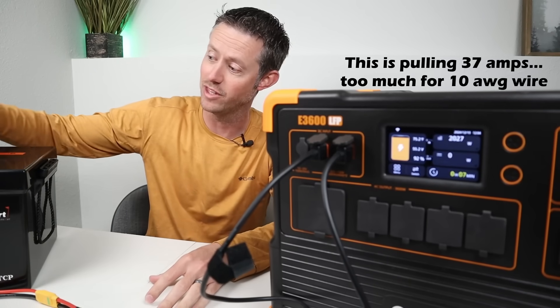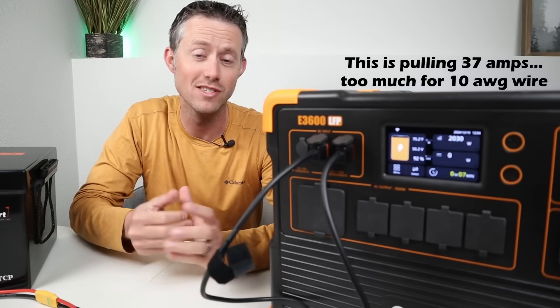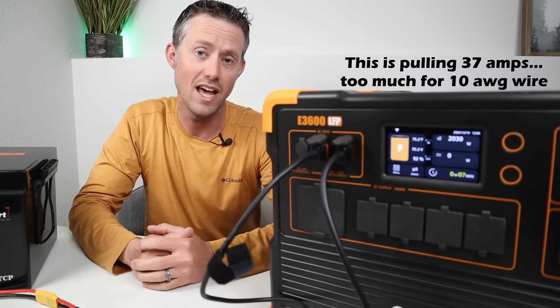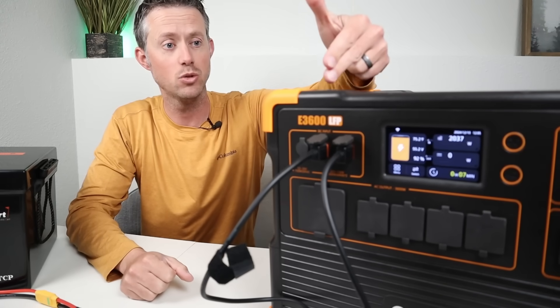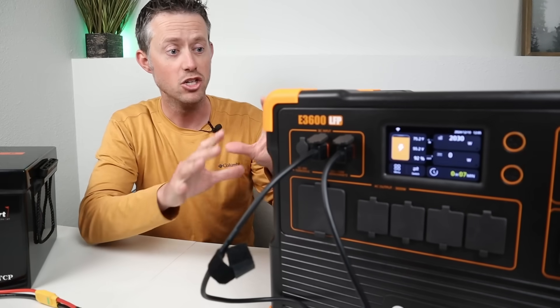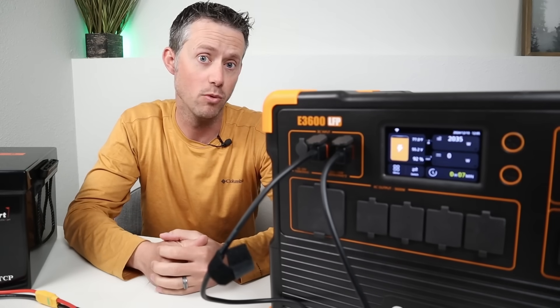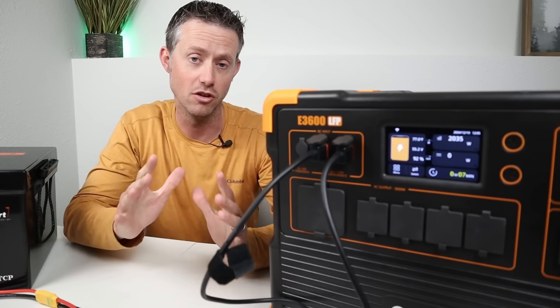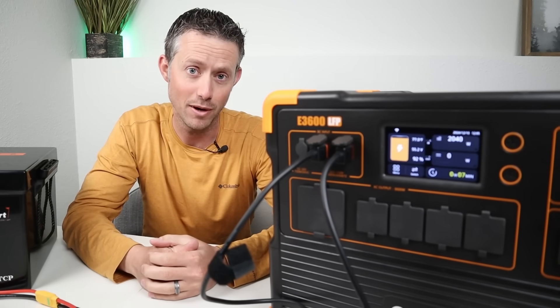Now this is not recommended, at least with the wire I'm using. I had to upgrade the fuses to 40 amp fuses so they didn't blow, and it's only 10 gauge wire rated for 30 amps, so it's going to get toasty. I just wanted to show how much power you can pull from these 48 volt batteries. As long as your wire is rated for the power and you have the proper fuses you're good to go, but the current wiring I have is not designed for this much power.